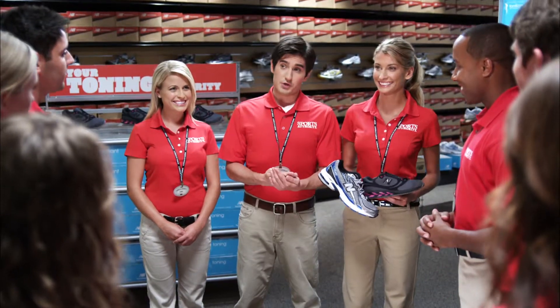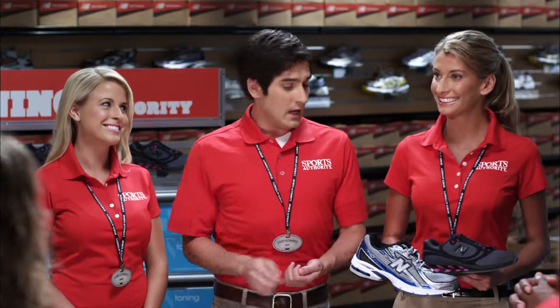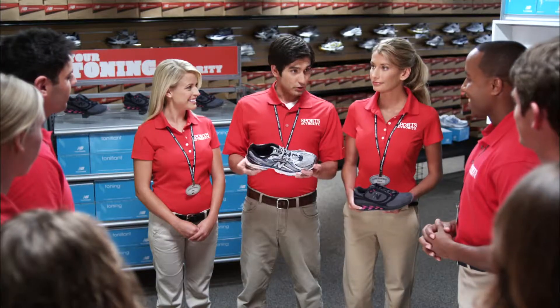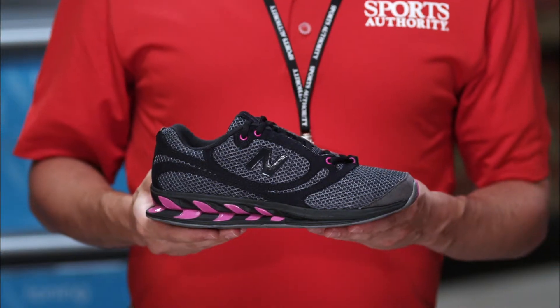Team, today in our Toning Authority training our focus is New Balance, a performance brand and a no-brainer for running, like the 740. So naturally a brand that's always on the cutting edge of innovation would develop the ultimate toning shoe, the True Balance 850.